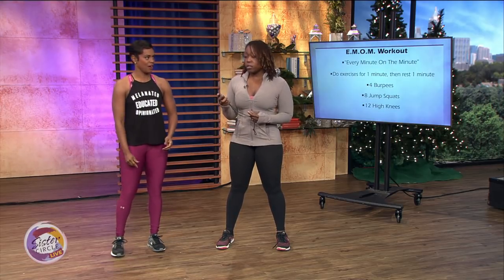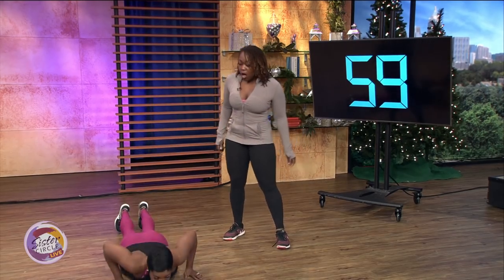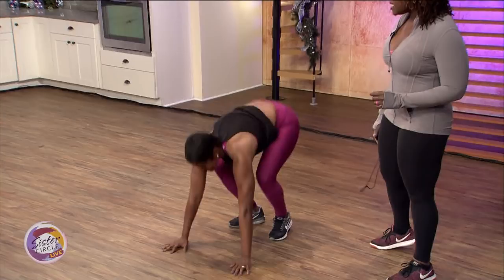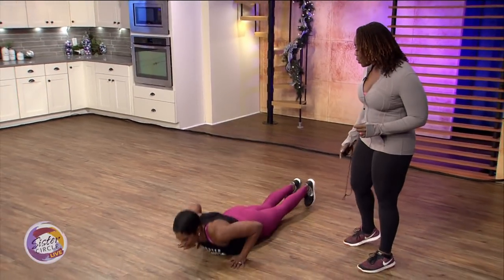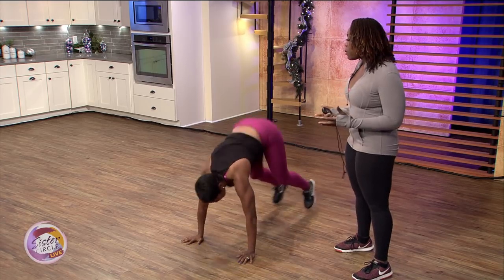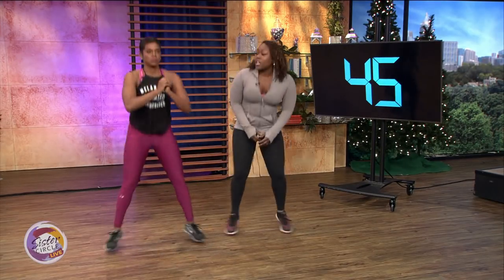Okay, you ready? Yes. Three, two, one, go. Four burpees — all the way down, all the way up. You got a minute, Rashawn. Three and four. Keep the intensity there. That's what we want. Jump squats — give me eight. Come on.